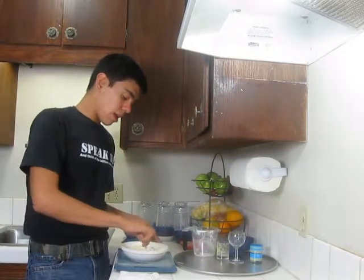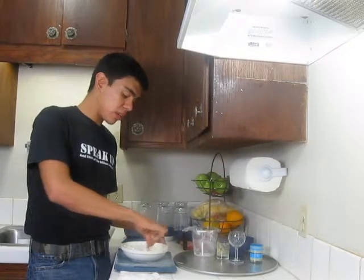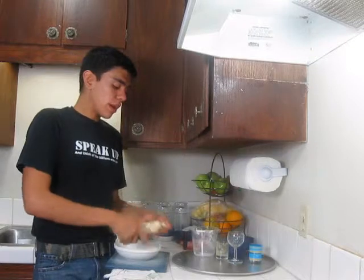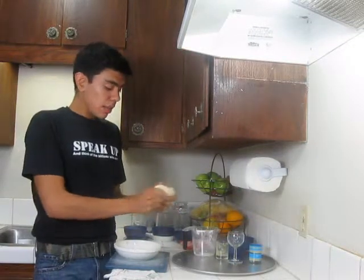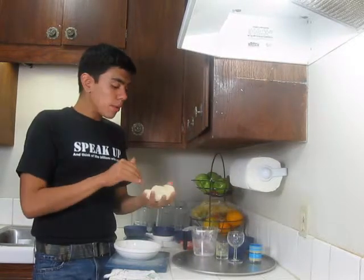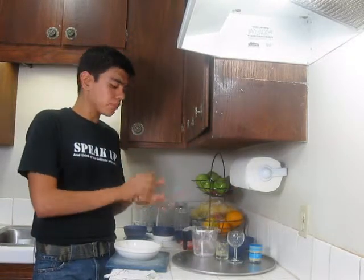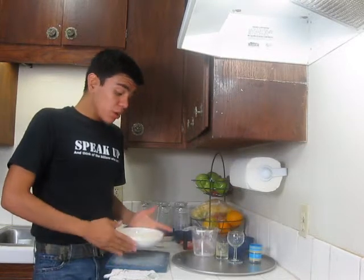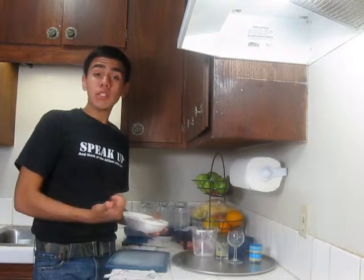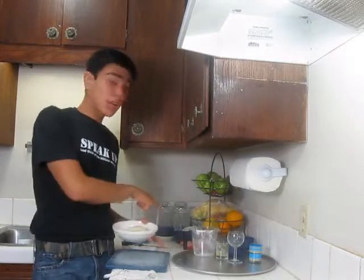Now I'm just gonna mix it until all the ingredients have come together. You should get something like this — a ball with little lumps in the dough. It shouldn't be extremely wet or extremely dry, just in between. Then put it in the fridge and let it cool down for about five minutes.